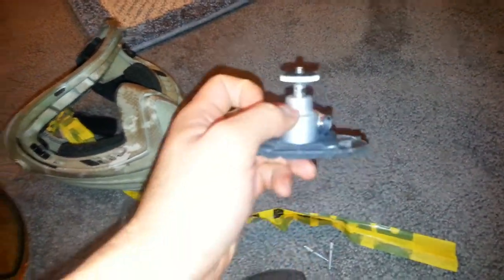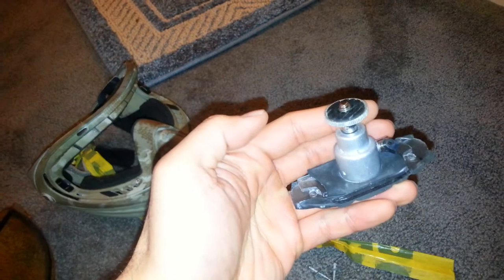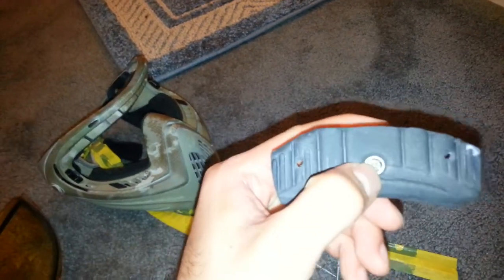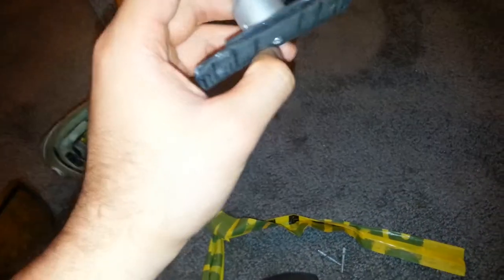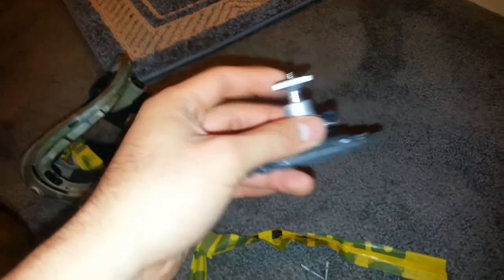If you're wondering where I got this, you could probably find it just about anywhere, but it's one of those cheap, like $7 or $8 tripod mounts. What I did was I took this screw off, kept it obviously, and just took the legs off. All I really need is this top portion, so this is what I kept.